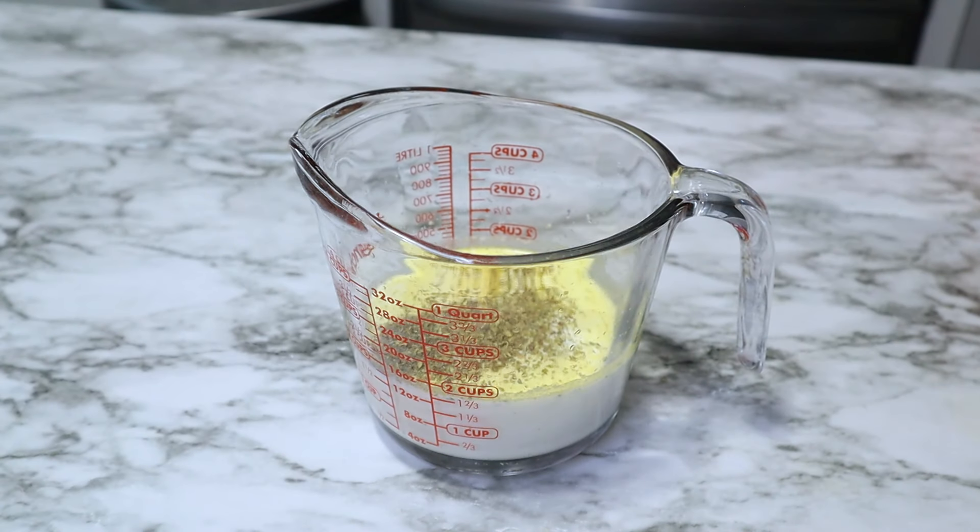Lastly for seasonings, I'm adding in some garlic powder, paprika, and some parsley.